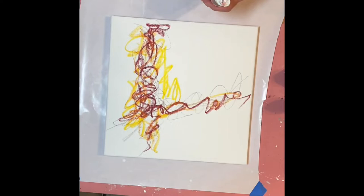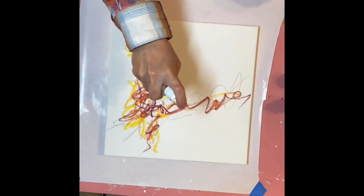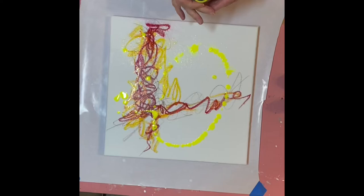I chose a 12 by 12 canvas for this. For these kinds of projects, squares can be easier to work with in the sense that they don't inherently have an orientation. I really struggled working with squares for a long time, but I'm kind of loving it now. I can turn it any way I want, and there's something about a square that makes it a little more freeing, at least when you start.